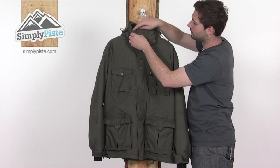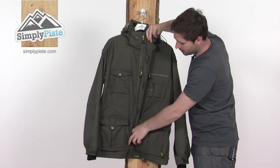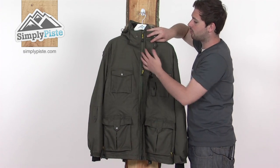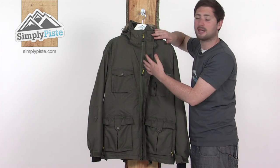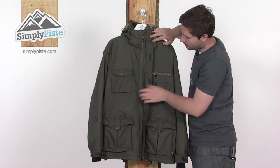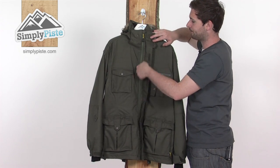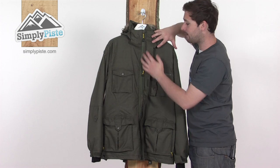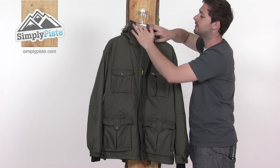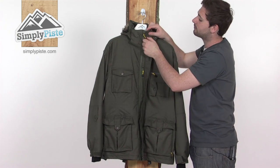Inside the jacket there's a good strong baffle across the front of the zip — a couple of poppers at the top, held in with velcro in the middle, and another popper at the bottom, so it's nice and secure. This stops any rain, snow, or cold air from getting inside via the zip and also protects the zip nicely. There's also a little stash pocket just under the baffle — a great place to pop your goggles in and keep them protected when not in use. The main zip is plastic to avoid any corrosion from snow, and there's a fleecy tab towards the top to prevent the zip from scratching your neck or chin when fully zipped up.